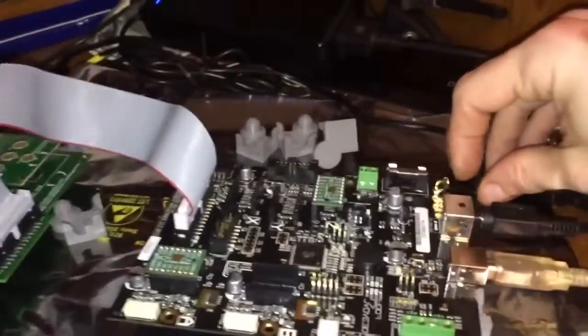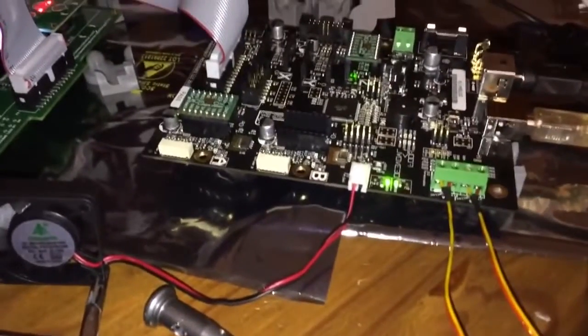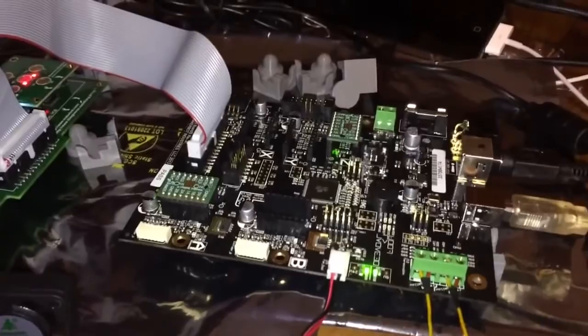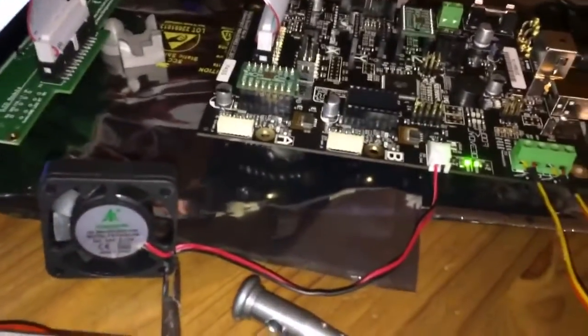So I got some spare parts laying around I figured. Secondary power supply, this, that, and the other, steppers that may or may not be bad, a fan.